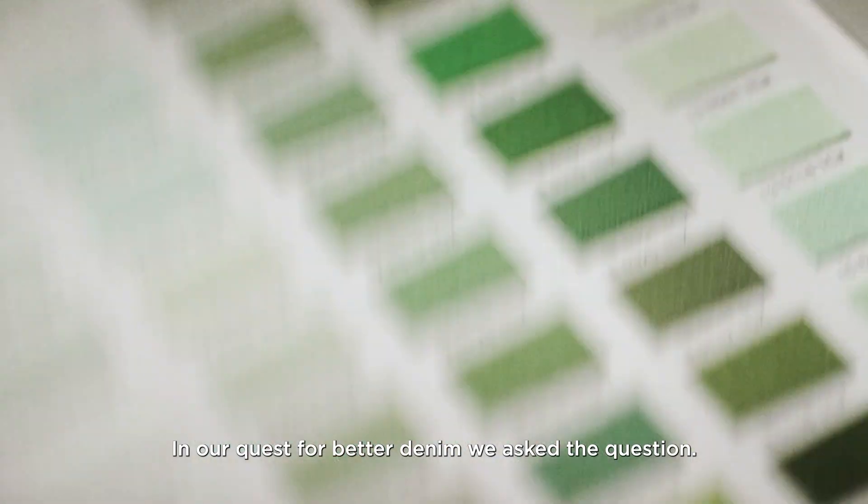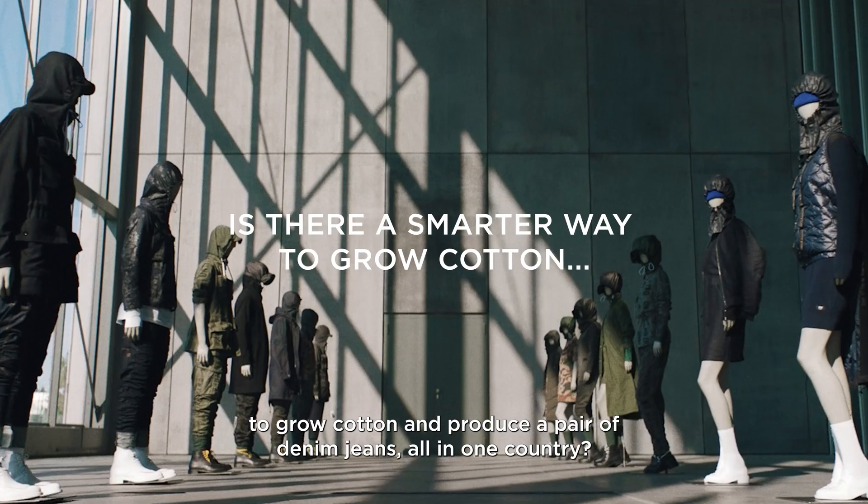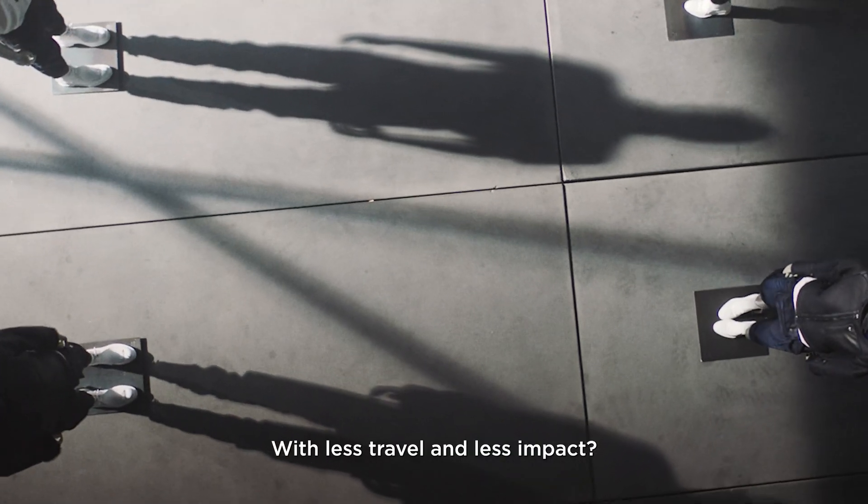In our quest for better denim, we ask the question: is there a smarter, more sustainable way to grow cotton and produce a pair of denim jeans, all in one country, with less travel and less impact?